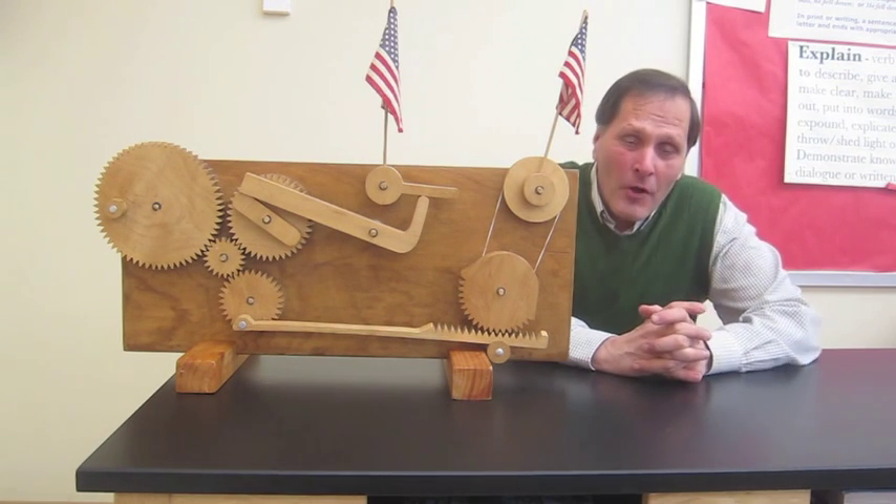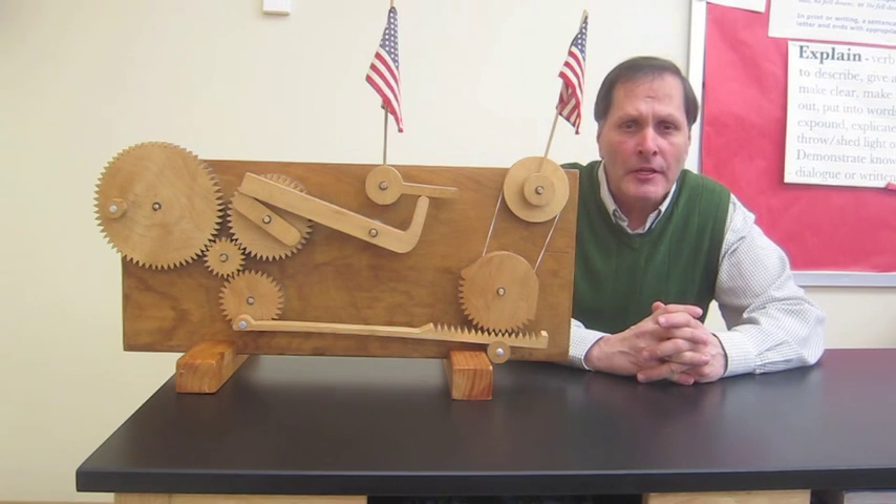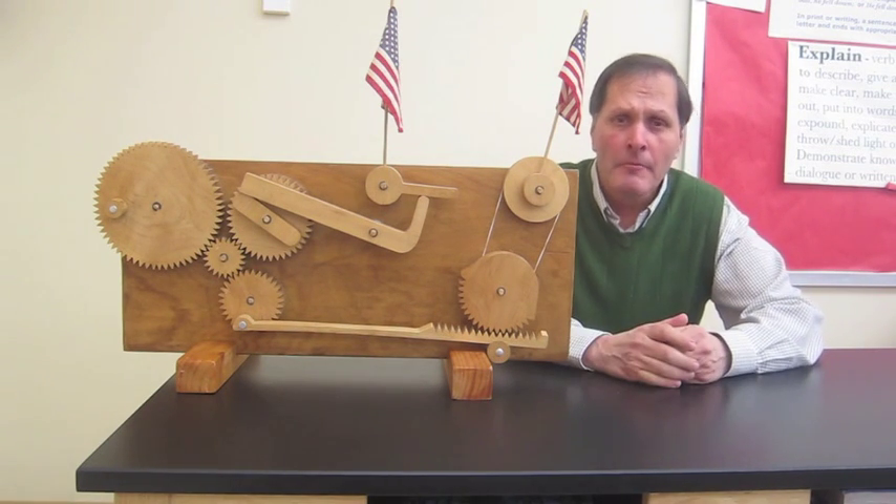So that's my flag waver. I hope you like it. Stay tuned — I have other machines that I want to show later. Thanks, bye.